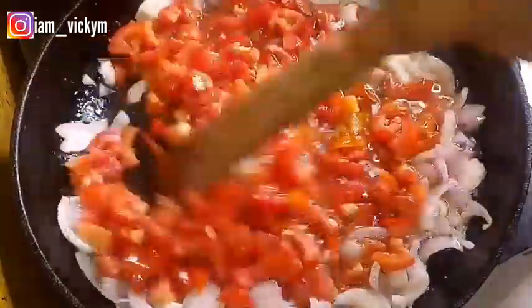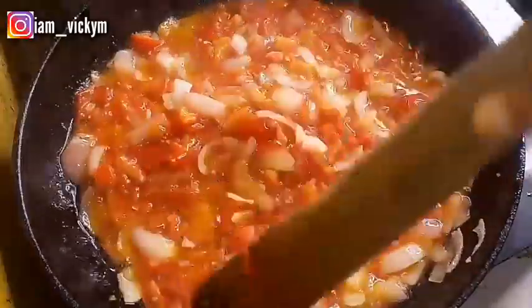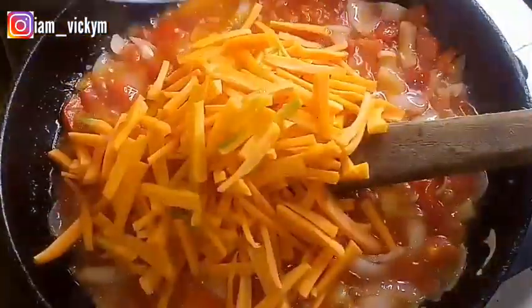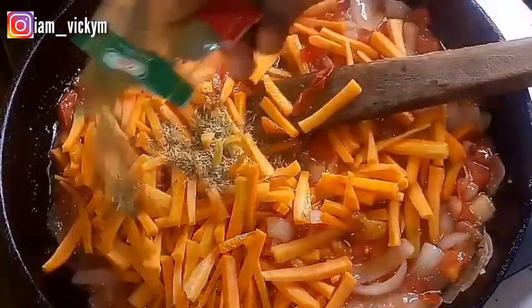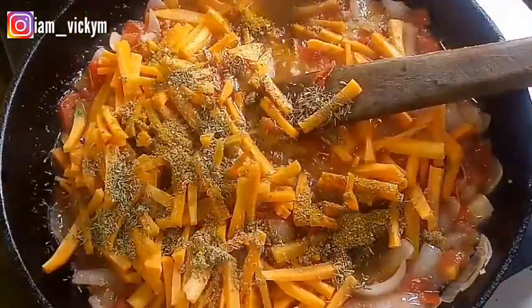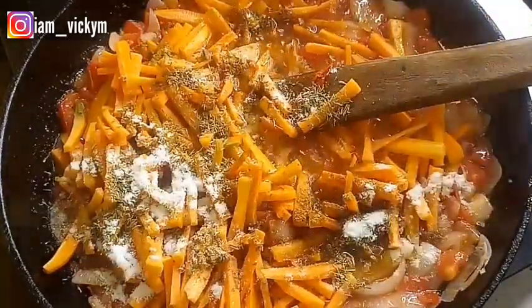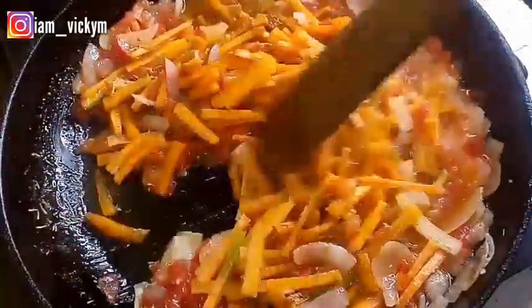I'll be adding them and stirring properly to mix everything together. I'll keep stirring it and allowing it to dry up. After it's dried, I'll put my carrots in, and then I'll be adding my seasoning — my thyme, my curry, seasoning cube, and salt. I'm just adding all the seasoning at this point, then stirring it properly to make sure everything goes round. I'll leave it to heat up and for the carrots to get a little bit soft.